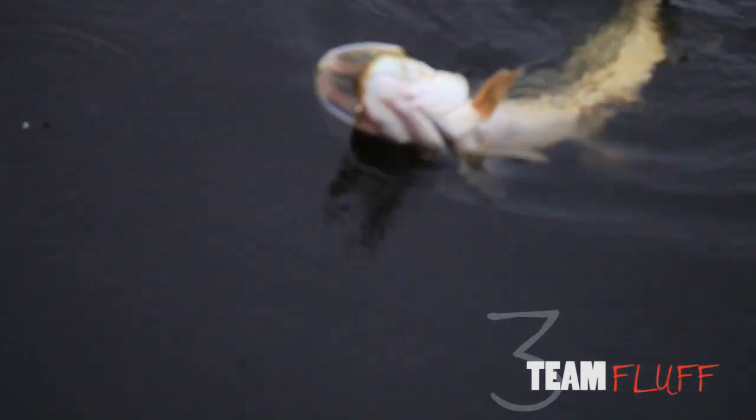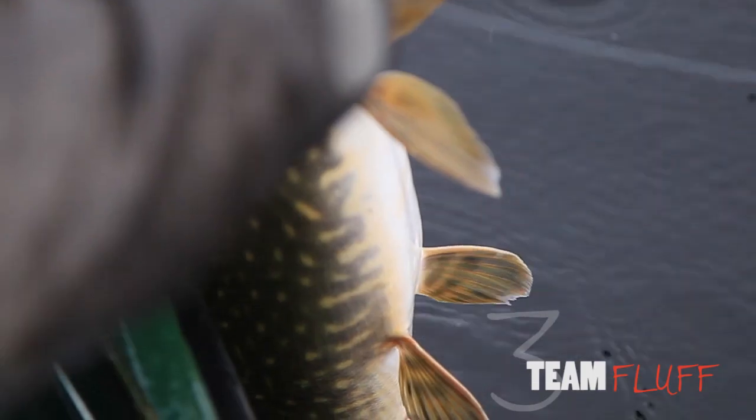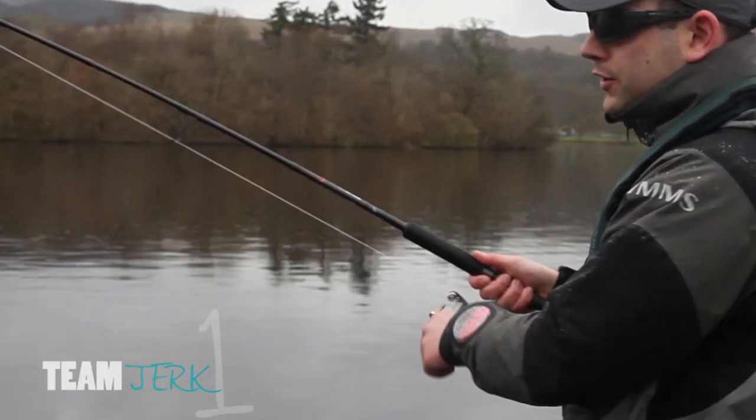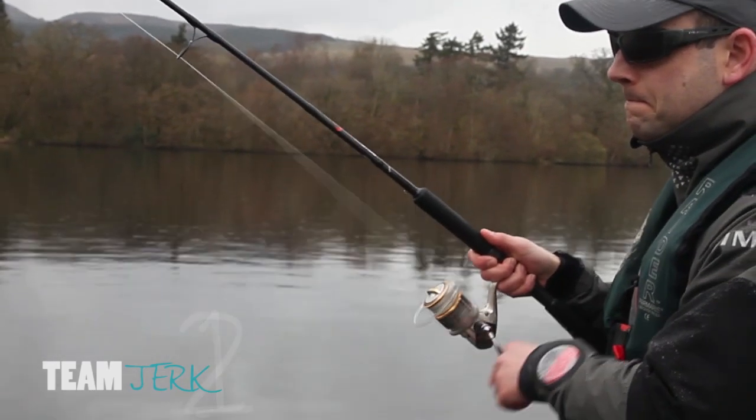That's number three for the Fluff chuckers and they seem to be growing in size. There's a feeling of some bragging rights coming on, unless Team Jerk can top that. They can't quite match it in size, but it's another well-earned point for Team Jerk.